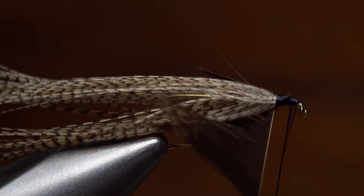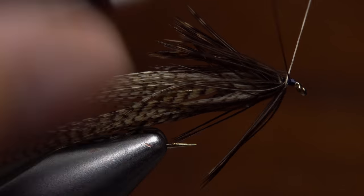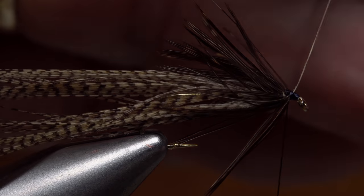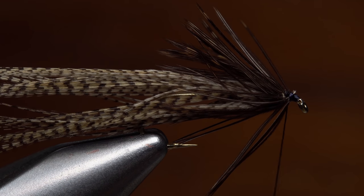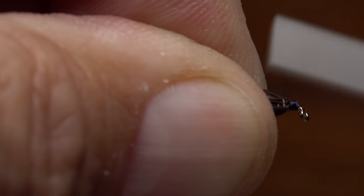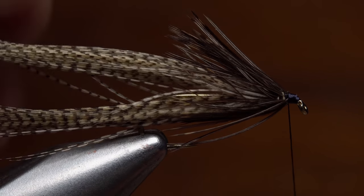After getting hold of the bare stem with my hackle pliers, I use the same feather folding technique as I did with the wood duck. I also repeat the same wrapping procedure, but on a smaller scale. When you reach your tying thread, use it to secure the stem and then cut the excess off close. Sweep the hackle rearward and take wraps of tying thread to hold it back and build a neat little head on the fly.